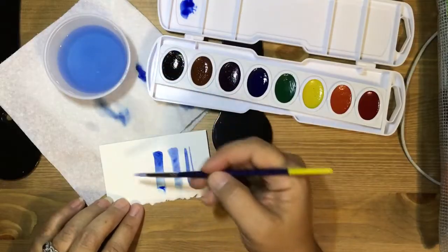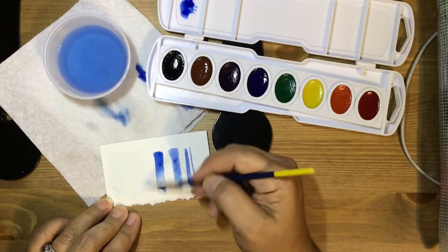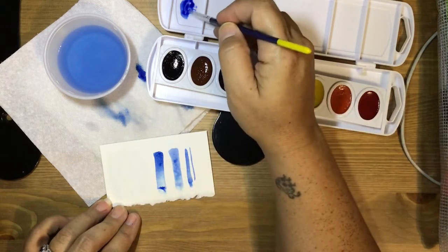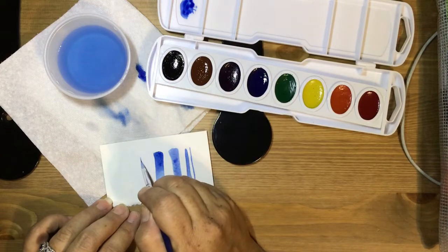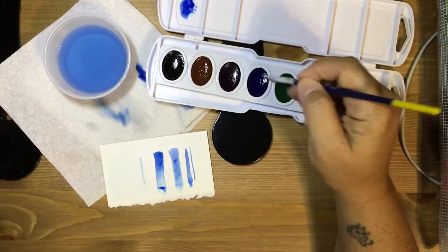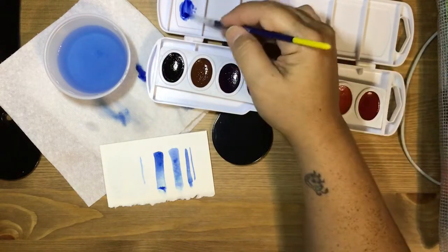To begin the wet-on-wet technique, you must first just paint water over the surface of your canvas. You'll notice when applying lines where you paint, the lines or the pigment will bleed into the wet paper.